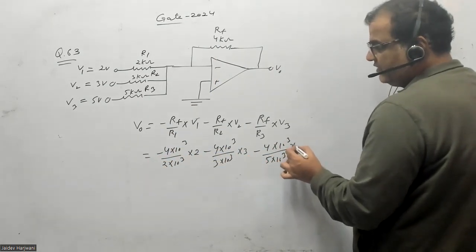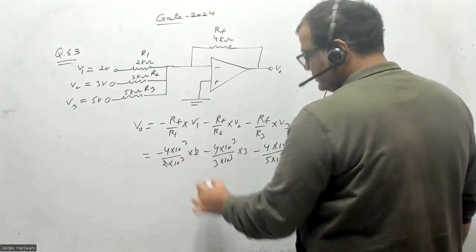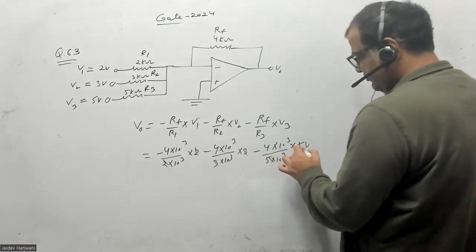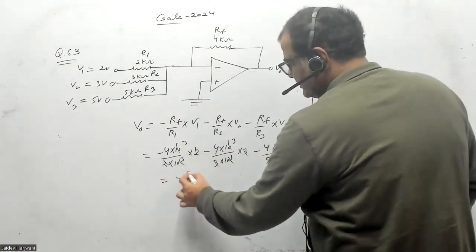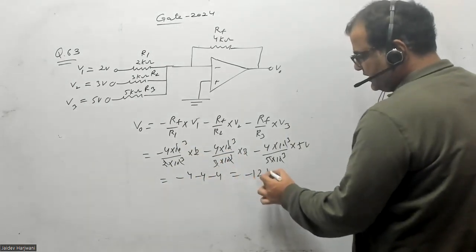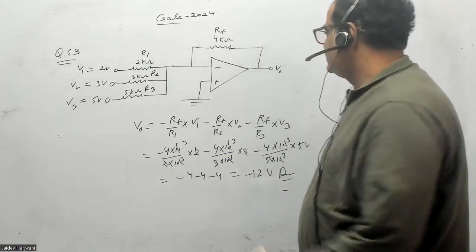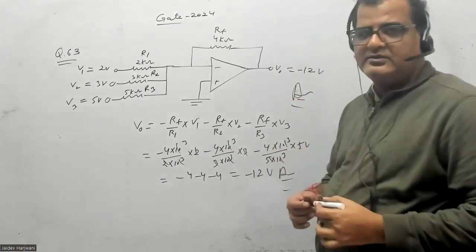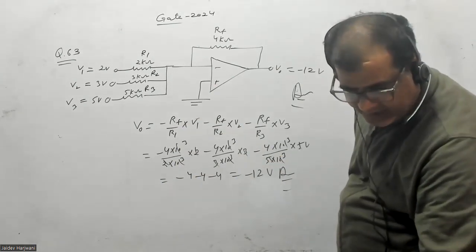So 2 and 2 cancel, 3 and 3 cancel, 5 and 5 cancel — kilo-ohms cancel out. You get minus 4, minus 4, and minus 4, which gives you minus 12 volts. So minus 12 volts is the value of the output, and this is the correct solution for this question. Questions from electronics are very easy this time — thank you very much.